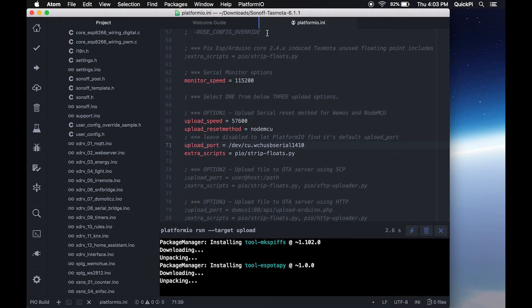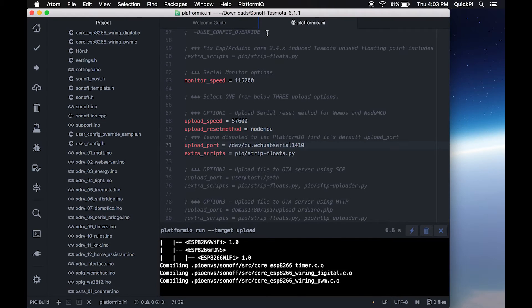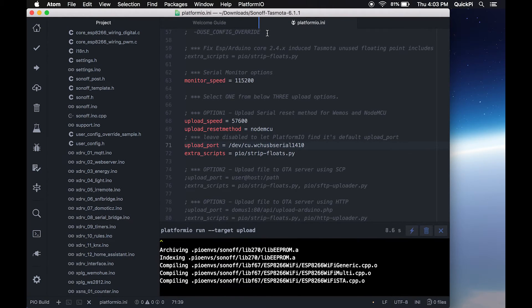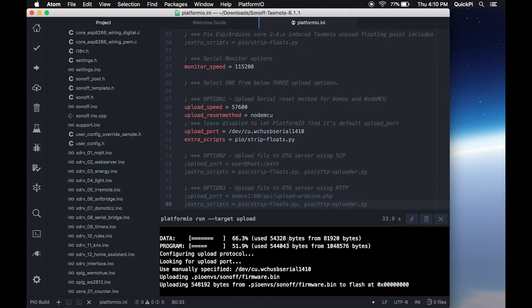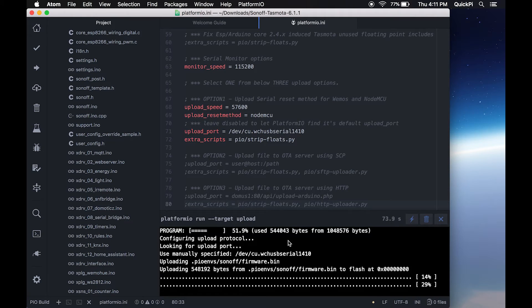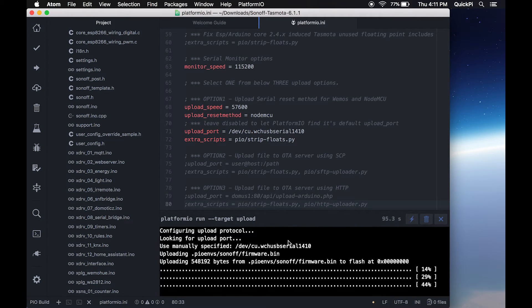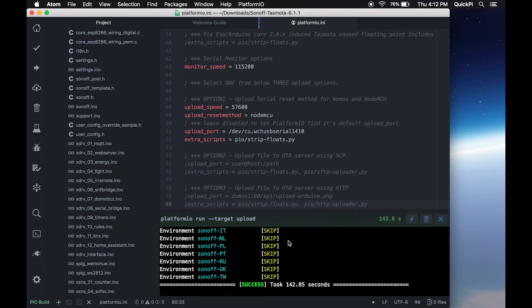This is going to build the firmware. You can see it starts installing all the dependencies and compiling the code. Once it's done compiling, you'll see an upload process begin and you'll start seeing a percentage. This can take about one to five minutes depending on your computer. Once it's done you'll see 100% and a success message, meaning the firmware has been flashed successfully.